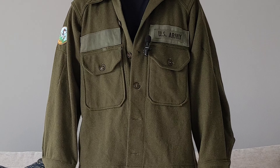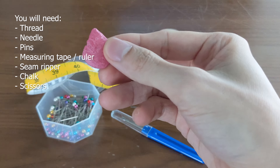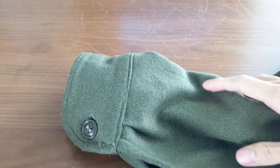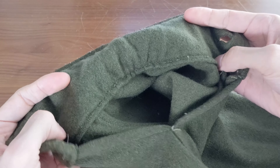Sleeves too long but you don't have a sewing machine? No problem! With just a few common sewing supplies and 30 minutes of your time, you too can shorten the sleeves on your trucker jacket, chalk hoody, or any other similar shirt jacket — like this OG 108 flannel overshirt which I'll be using in this video. Okay, let's get to it.